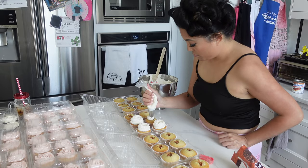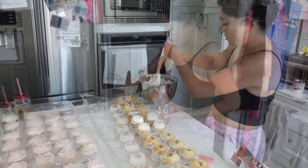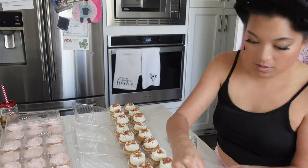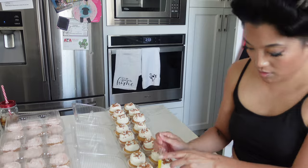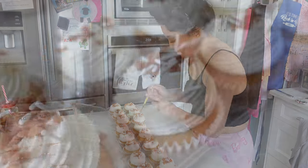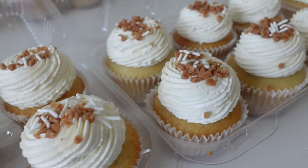I was so happy that it wasn't curdled or over-whipped and it also wasn't too runny. It piped up beautifully and actually held up really well in the fridge at the venue. When we took them out, they lasted for a while — before people devoured them. They were definitely the first cupcakes to go.